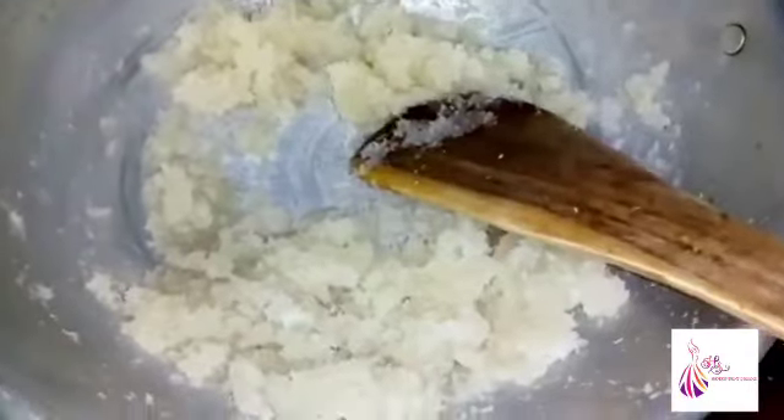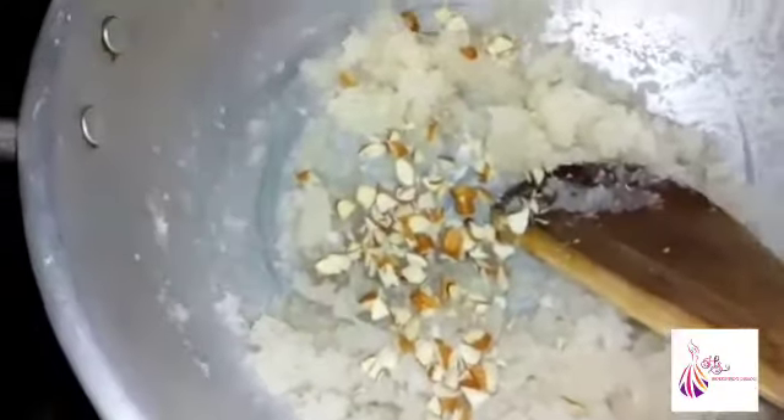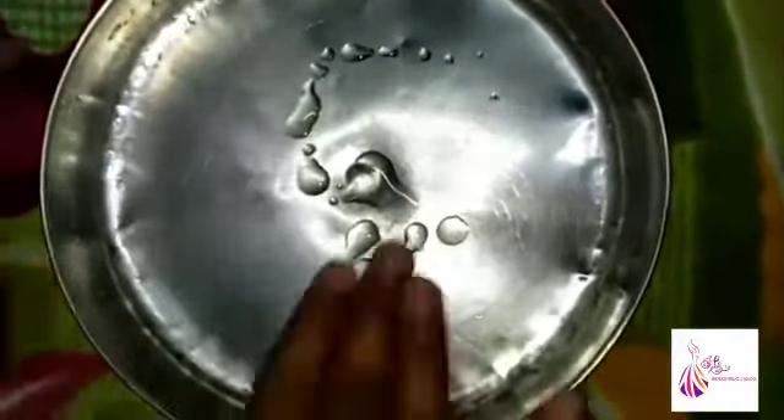Now you can add the ghee. I will add the ghee. You can crush the nuts and crush them. You can put it on the side of the mixture.